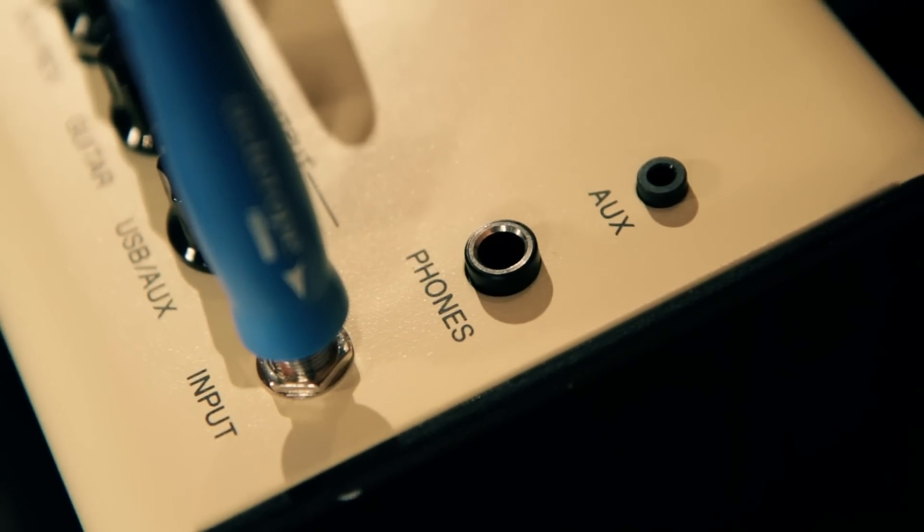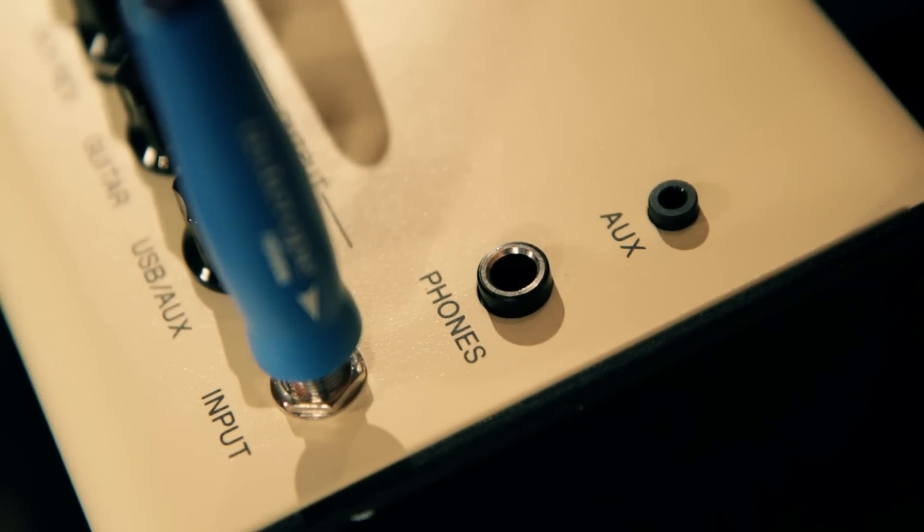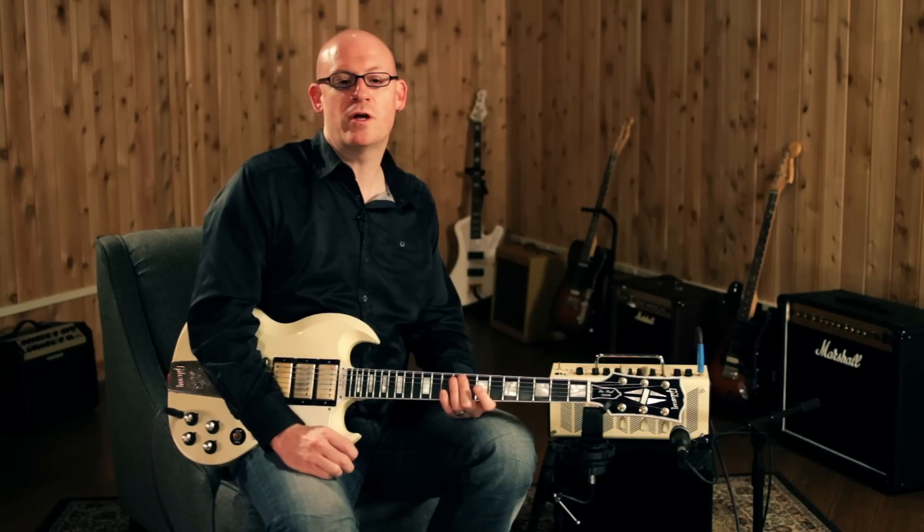A one-eighth-inch aux input provides stereo playback from your smartphone or other MP3 device. The quarter-inch headphone output can be used for silent practicing. The USB port on the back opens up some great features for recording.